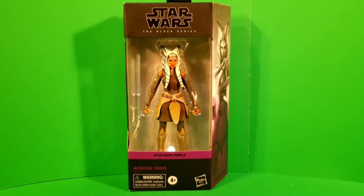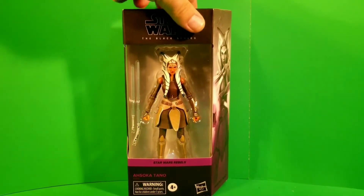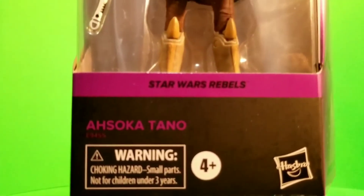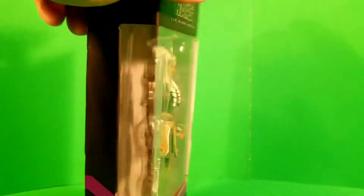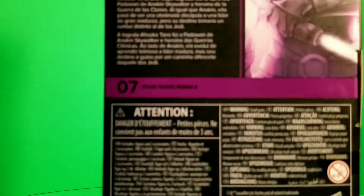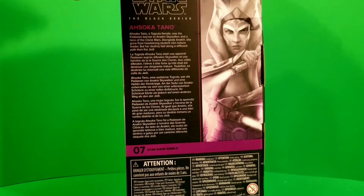Today's video will be an unboxing and review of Star Wars Black Series Ahsoka Tano from the Star Wars Rebels series. The purple color on the side of the box indicates this is a Rebels property — it continues around the front, her name is printed in purple, and it wraps around the side. On the back there's a blurb about Ahsoka Tano, and on the bottom you can see she is number seven in the Star Wars Rebels Black Series line.